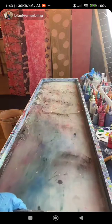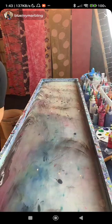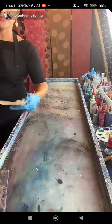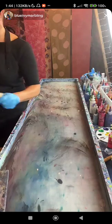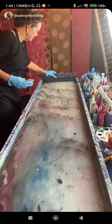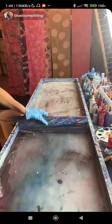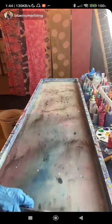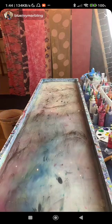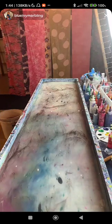Hello Switzerland — do you ship there? I ship all over, I just can't ship the marbling kits everywhere because they're expensive to ship, but everything else I do. This is not batik — batik is different, though it's a really cool concept.